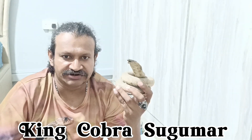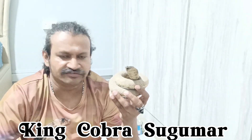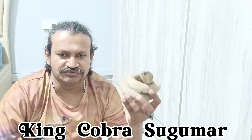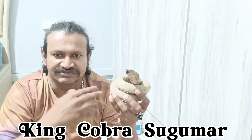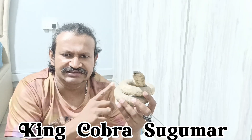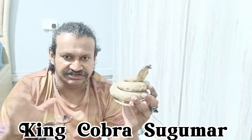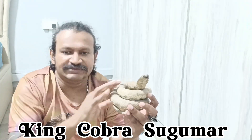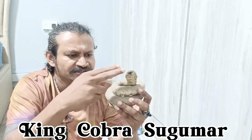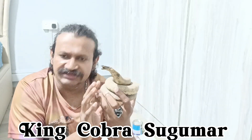This was once a real cobra that lived somewhere in the world — I don't know where, since I bought it from an antique shop. He said a foreigner sold it to him many years ago. Now I'm going to show you how to preserve, clean, and make it shine. I'm going to lacquer it. Lacquer is not varnish — varnish adds color. Lacquer makes it shine.